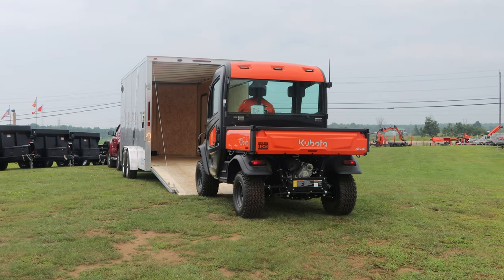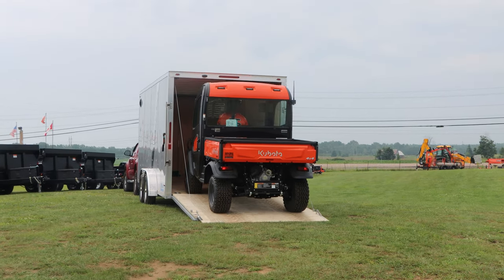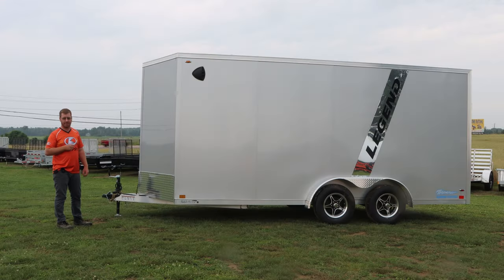The height on this is seven foot tall — it comes standard at six foot six, but we've raised it to seven because of cabs or side-by-sides that we want to load in this trailer. When we get to the back door we'll talk about that height and why we do that.